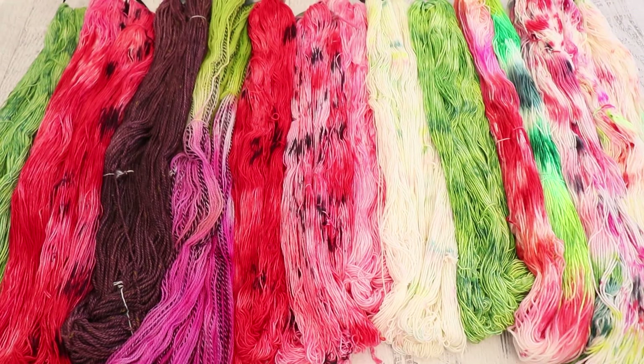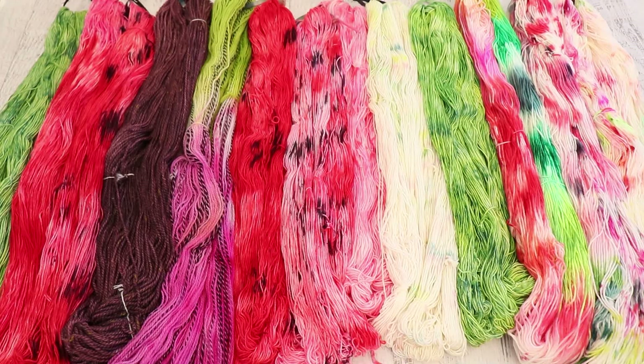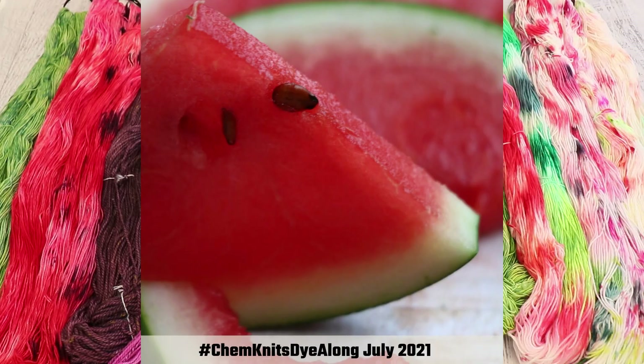Hi everyone, I am Rebecca from ChemKnits and welcome to the recap of the July 2021 ChemKnits Dye Along Livestream where we dyed yarn inspired by watermelon.